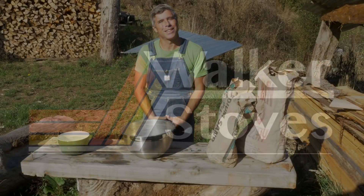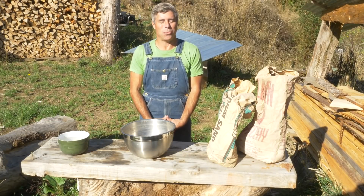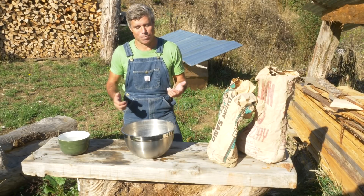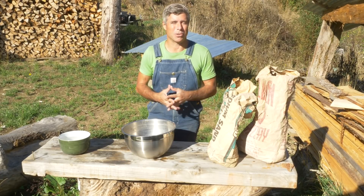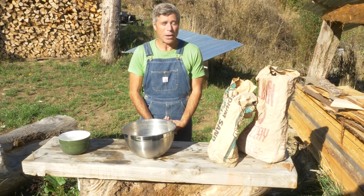Hey gang, welcome back. Today I'd like to talk to you guys about mortar — seems like that's one of the main questions I get when people are building my cook stoves and really any rocket stove. So I thought I'd go over some of that with you guys.